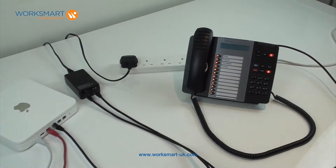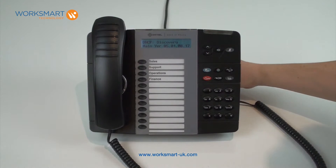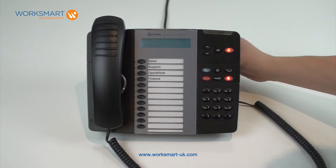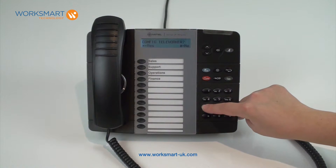Your phone will take a few minutes to power up. To put your handset into teleworker mode, reboot the handset by unplugging and re-plugging the patch lead in the back of the phone. Press the number seven straight away and keep it pressed until the words 'config teleworker' appear on the screen.